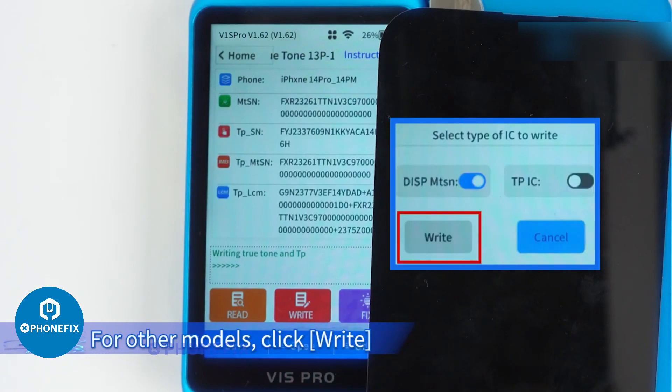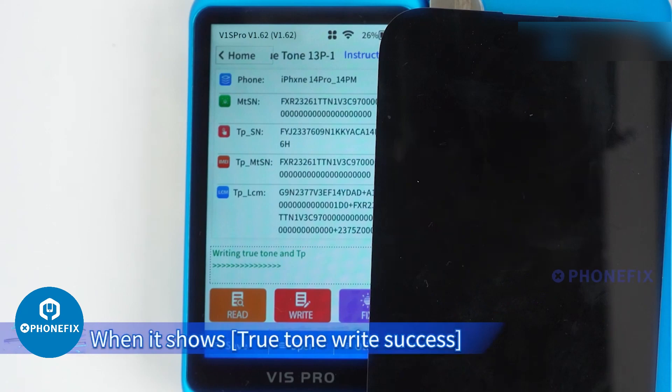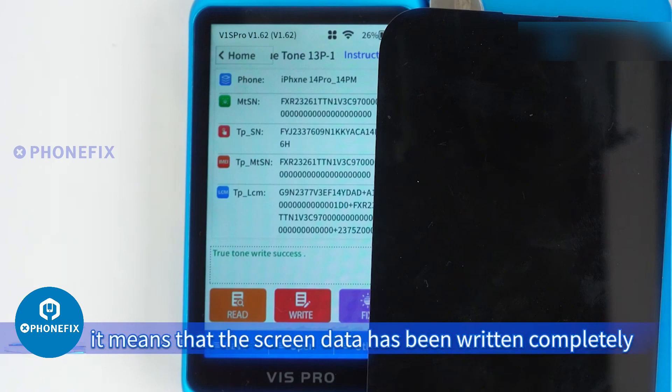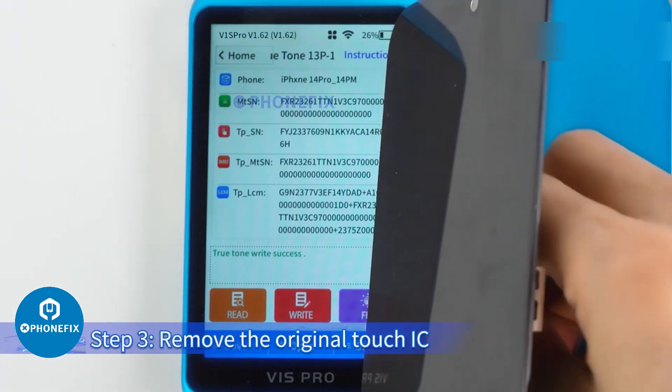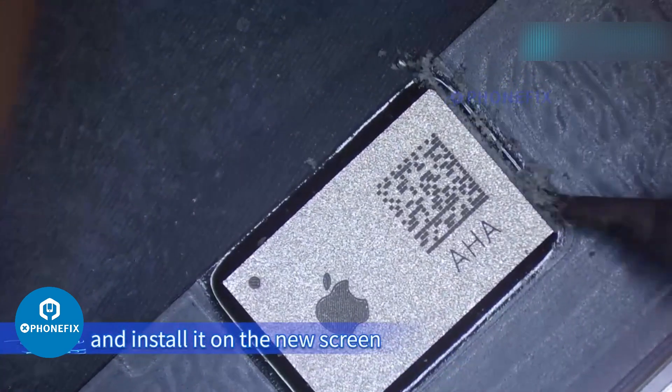For other models, click Write and the True Tone data will be written. When it shows 'True Tone write success,' it means the screen data has been written completely. Step 3: Remove the original Touch IC and install it on the new screen.